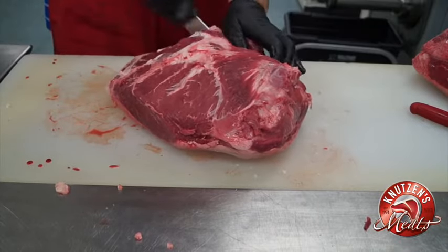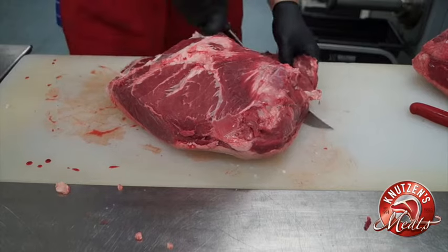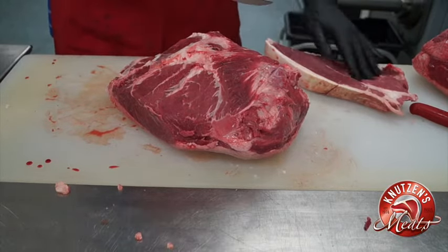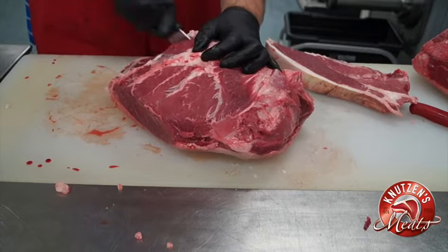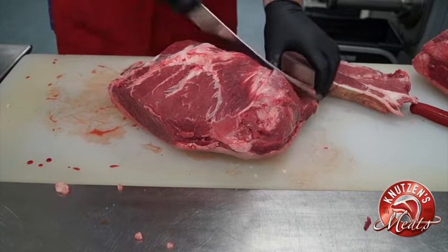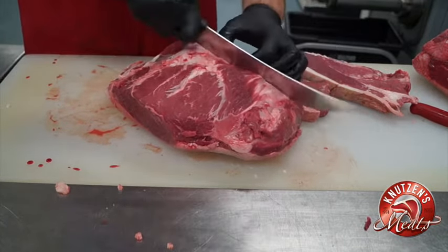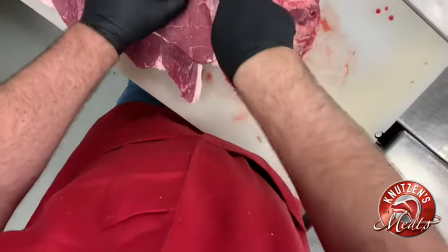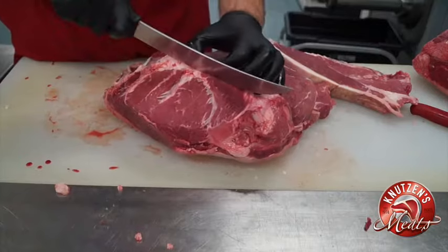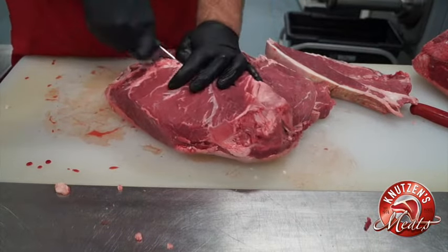We're going to start here on the more gristly side. We have a 10-inch knife here that we'll cut right through. We'll cut our portions about one inch to an inch and a quarter. It helps to have a longer knife to do this and try to cut uniform cuts.